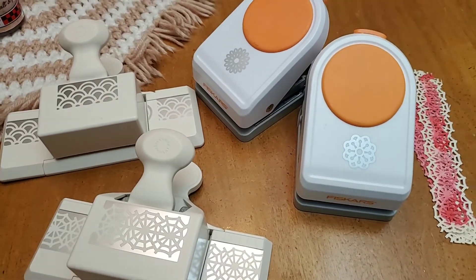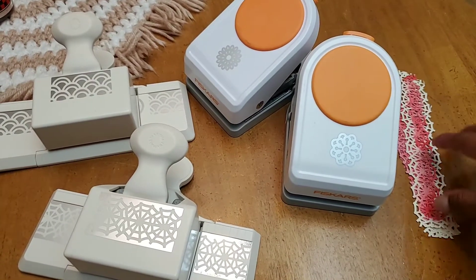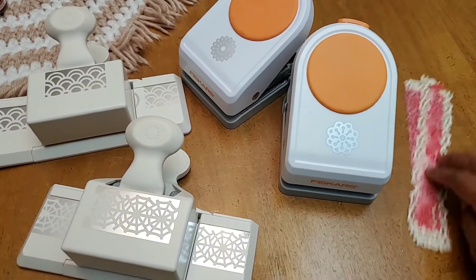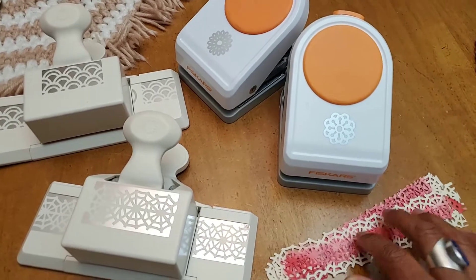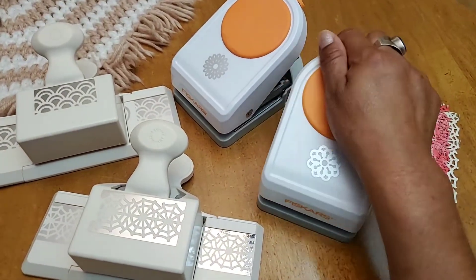Hello YouTube friends, welcome to Maria's Miscellany. In this video I'm doing a super quick thrift haul and a little bit of a project share. This weekend we stopped by Goodwill.